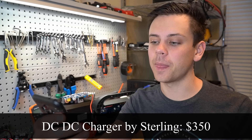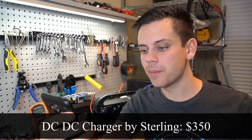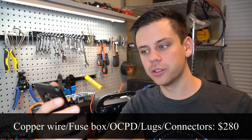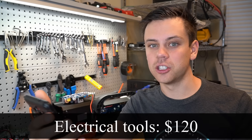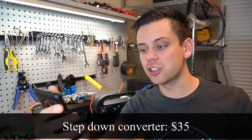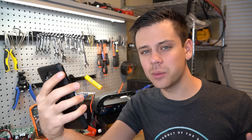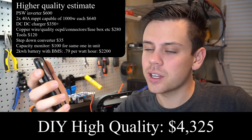$350 for a Sterling or RedArc or another higher-quality battery isolator with a voltage sensitive relay. Copper wire and quality OCPD connectors — $280. Tools — $120, though this could easily shoot up to $200 or $300; I spend hundreds of dollars myself on wire and tools. Step-down converter — $35. Capacity monitor — $100. And a 2 kilowatt-hour battery — a Victron or Simplify — that's going to be around $2,200. Total: $4,325.